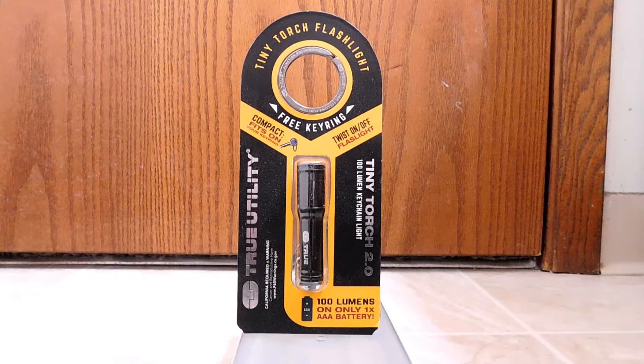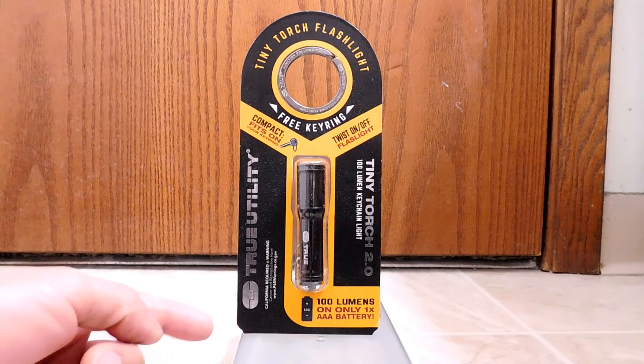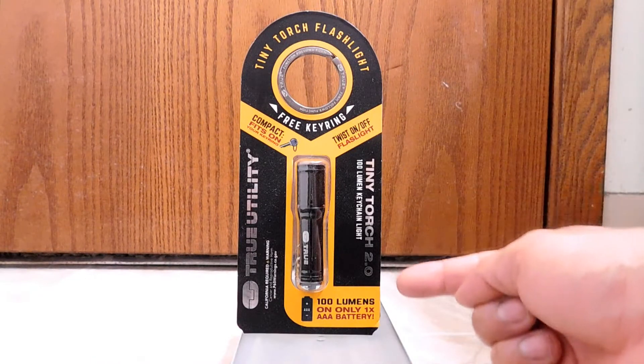Hello, back again to do another unboxing and review. Today we're going to be looking at another item from True Utility. This is the Tiny Torch 2.0.